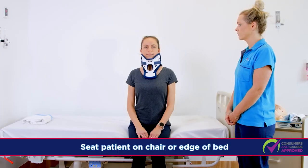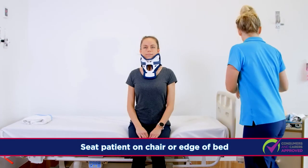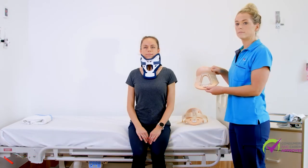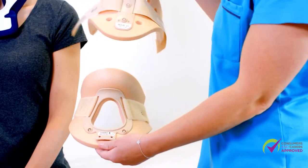Seat the patient on a chair or on the edge of the bed. Have the shower collar next to the patient. This is the front piece. This is the back piece.